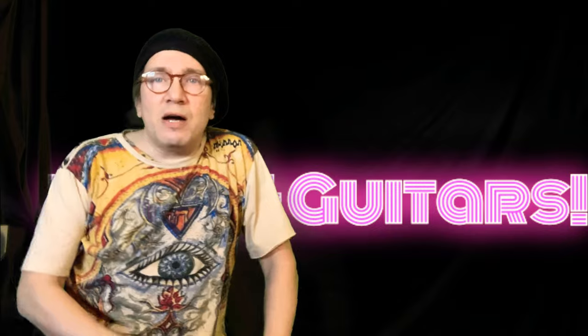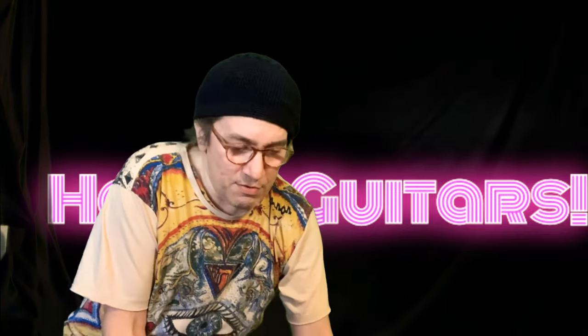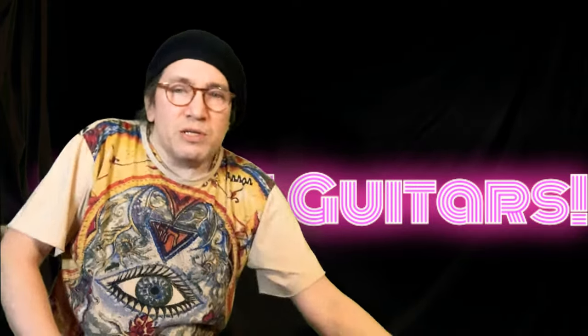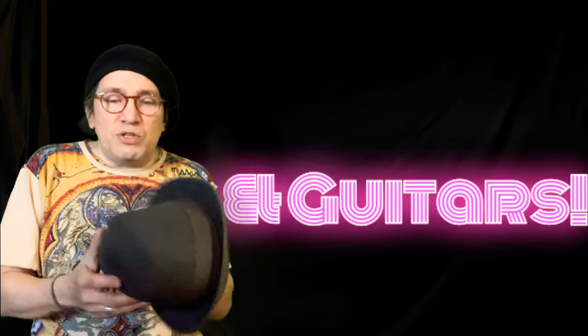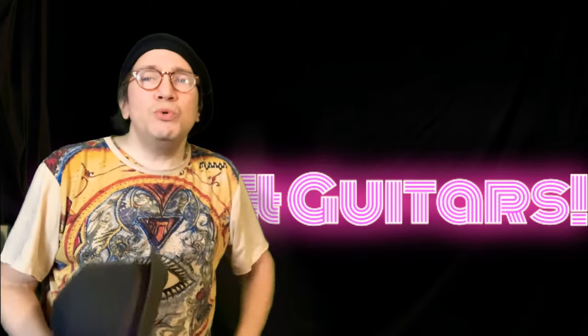Let's talk about some basic hat care today. Some of you guys have steamers — this is a Jiffy Steamer. It works like a humidifier: you fill up this little section with water, hit the switch, and it steams. Some of my earliest videos were when I ran a small shop in the East Village called Pork Pie Hatters, and I ran the entire shop with one of these Jiffy Steamers, shaping hats like crazy.